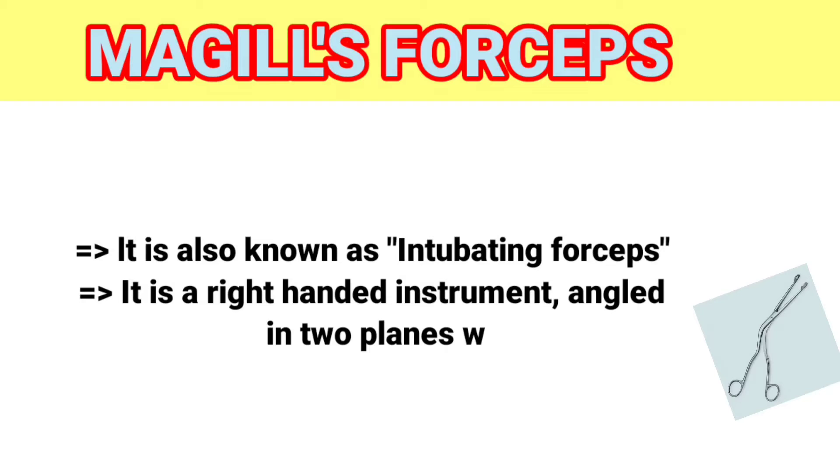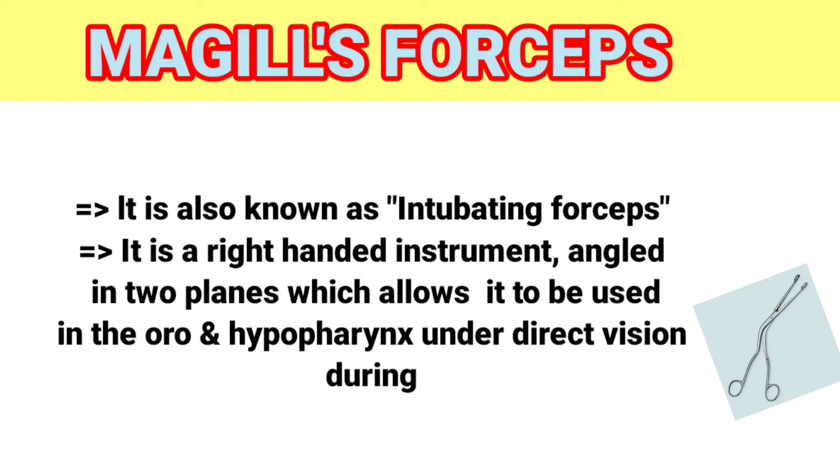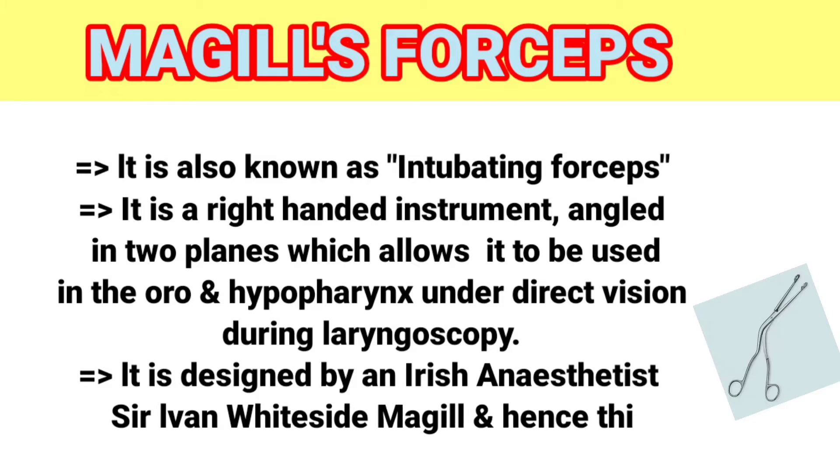angled in two planes, which allows it to be used in the oro and hypopharynx under direct vision during laryngoscopy. It is designed by an Irish anesthetist, Sir Ivan Whiteside McGill, and hence this was named McGill forcep.